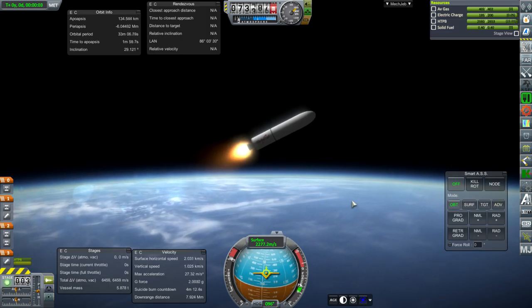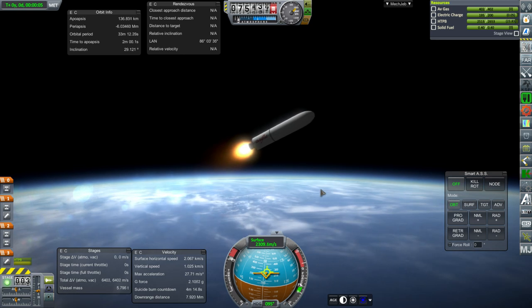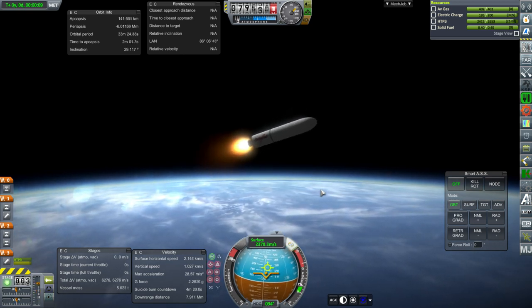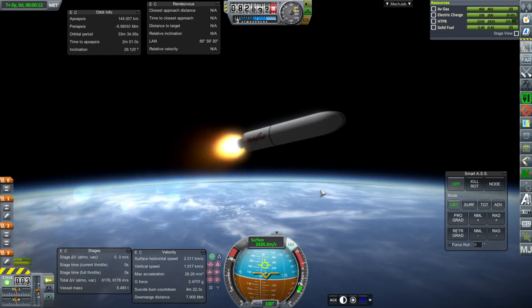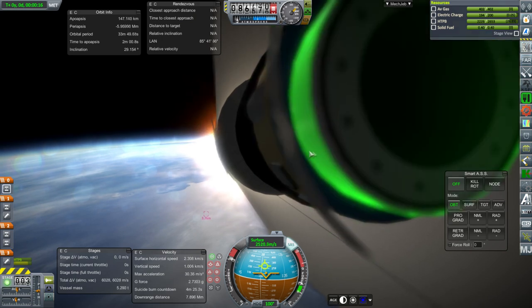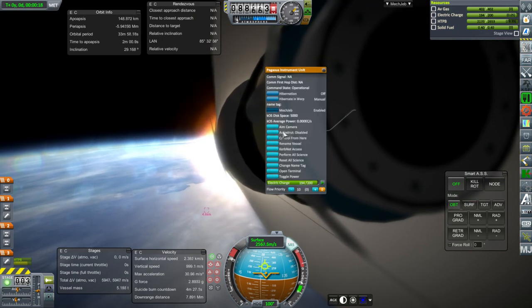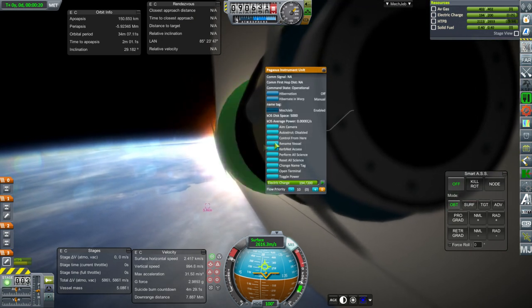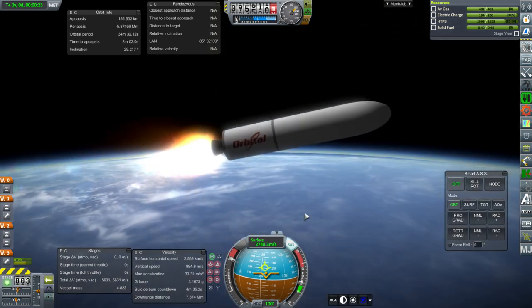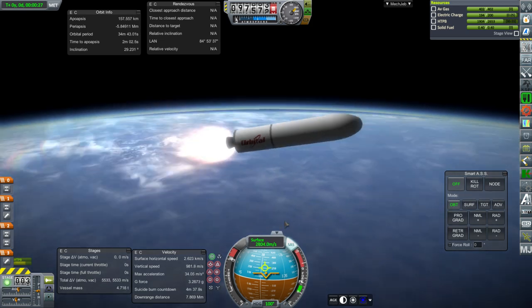Now we're oriented correctly, though SAS might be helpful. We really don't need to go up so much. I'm going to make sure I'm controlling from the actual core here — the instrument unit. And we can separate the fairings.